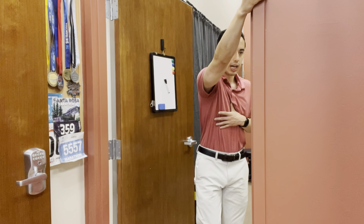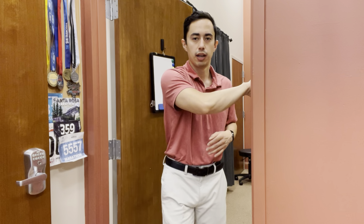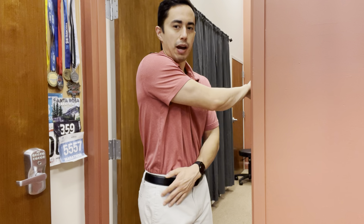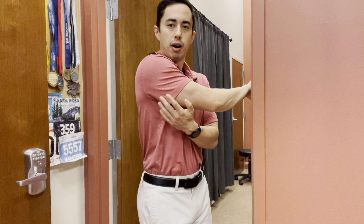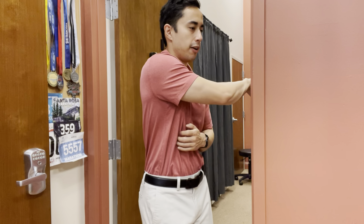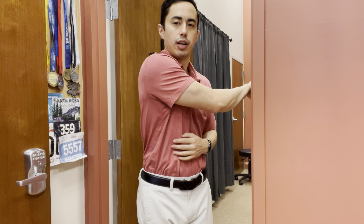After you do this one on both sides, we're going to flip our hand palm facing forward on this side of the doorway. You're going to set up with the arm across the body so you're wound up, then you step out with the same side foot. So my right hand is on the doorway, I'll step out with my right foot. This stretches the back side of the shoulder.